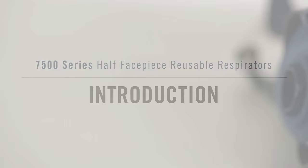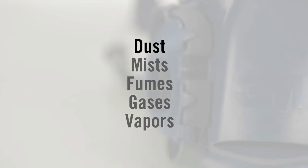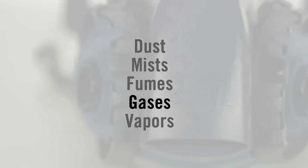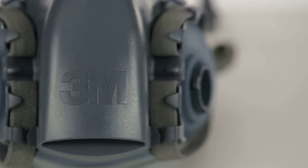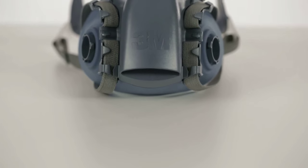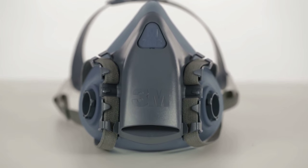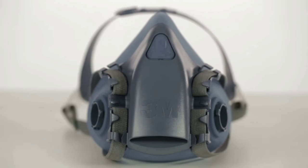Introduction. In many workplaces, the air you breathe can be hazardous — potentially harmful dusts, mists, fumes, gases, and vapors. Breathing airborne contaminants can damage your lungs or cause other sickness or disease, even death. If engineering controls or other measures are not sufficient, you can help reduce your exposure to certain airborne contaminants by wearing a respirator.